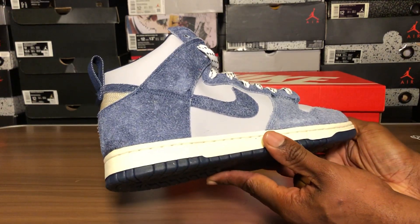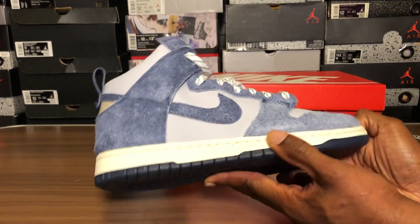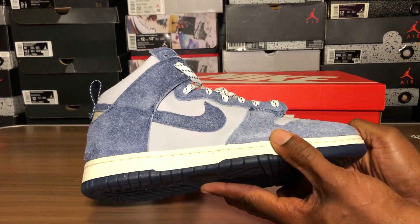This shoe is amazing. If I were really a dunk guy I'd definitely pick these up. And as you can see with my shoe collection, I have too many shoes in the closets, on the walls, shelving — whatever you want to call it.